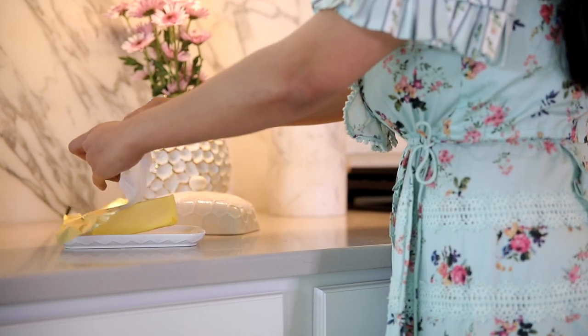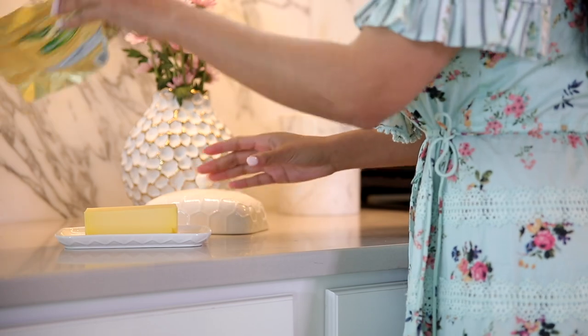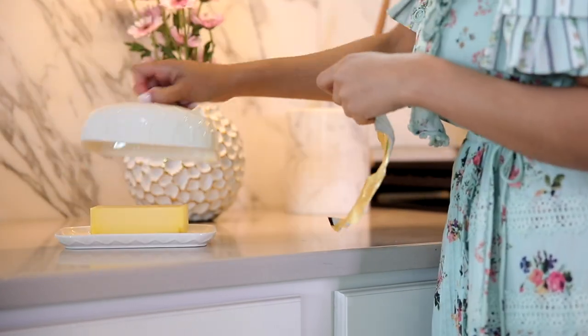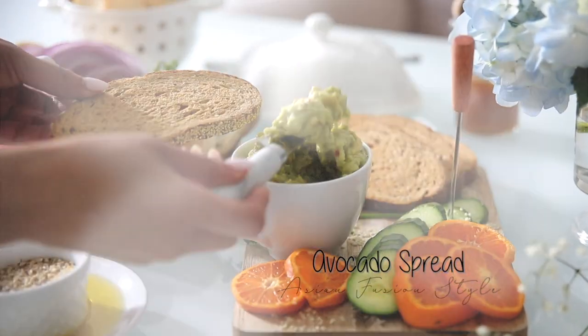We're going to go ahead and start assembling our spreads. You can make these spreads the night before, that way in the morning you just have to assemble everything and toast the bread. If you guys are new to my channel, I hope you subscribe — I upload videos every week. Give this video a thumbs up if you enjoy it!